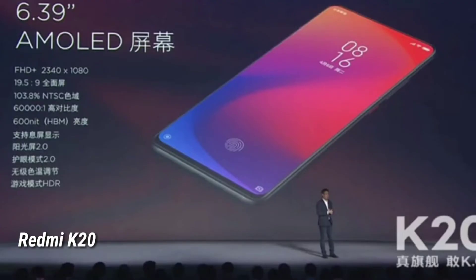You can check the display on Redmi K20 — it has a super AMOLED full HD display. You can check the display quality and extra features, including HDR support.